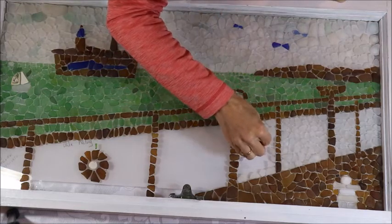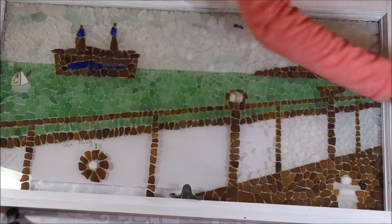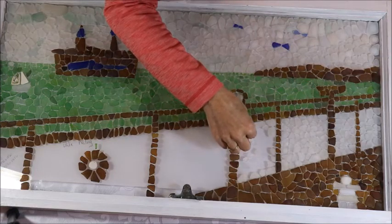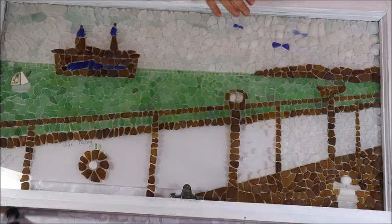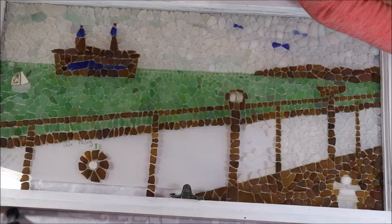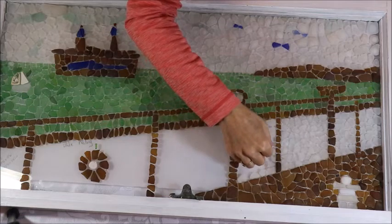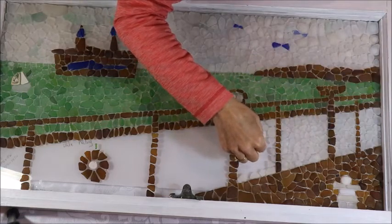One thing you might find when working with white sea glass is that not very many pieces are actually pure white. You can really notice the range of colors up here in the sky — I'm getting seafoam green and all different shades of white, probably influenced by how long the glass has been in the water and what bottle it originally came from. Seeing all those different shades of white just adds to the interest of the piece.